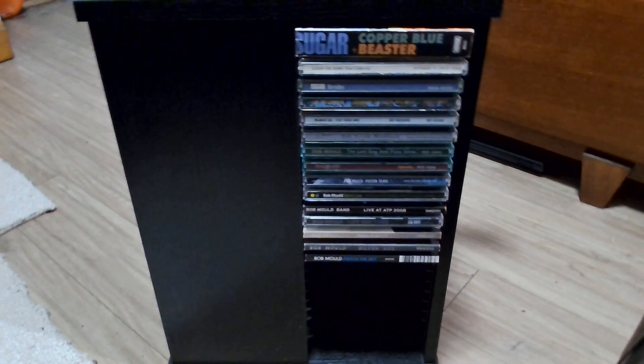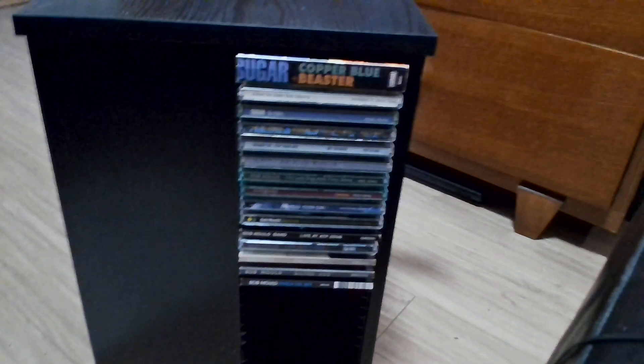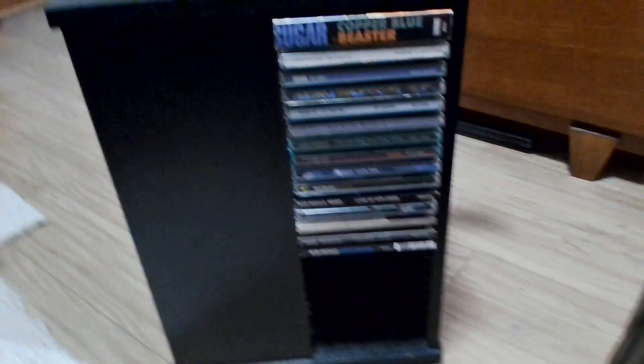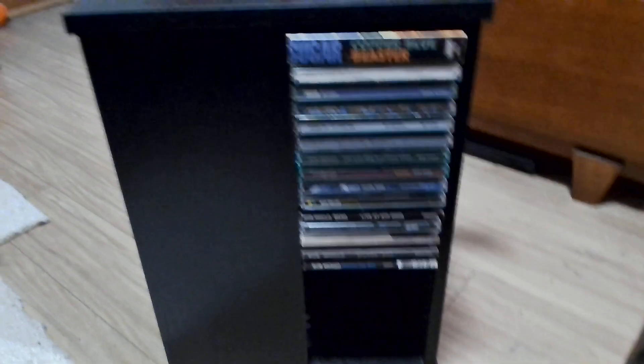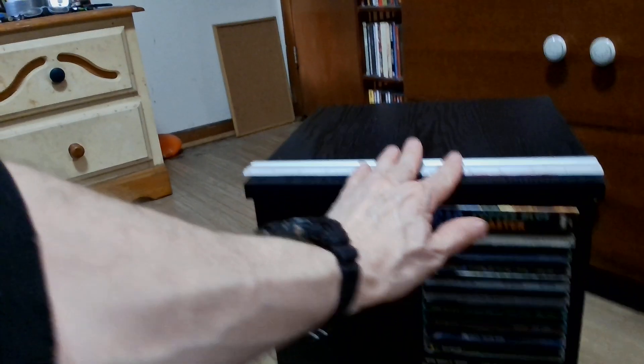I don't know why they can't stick to a standard size. I love you guys, Sparks — I love you Ron and Russell, you're awesome — but I don't know why your company had to change the size of the CD so that it doesn't fit in the holders. But that's just a tiny detail, it doesn't bother me. I've got other places where I can store that.